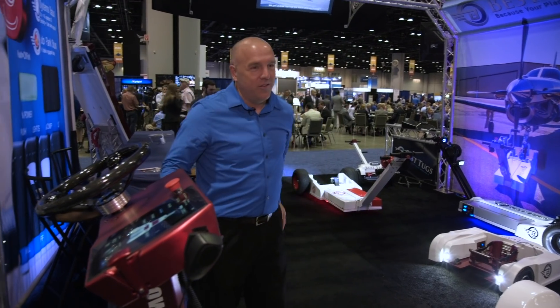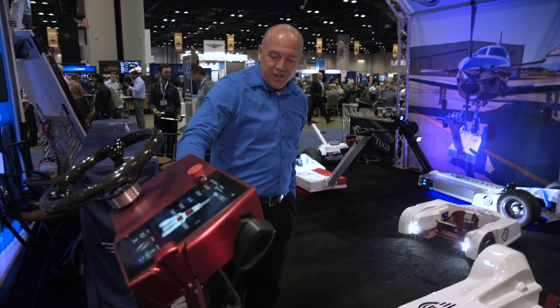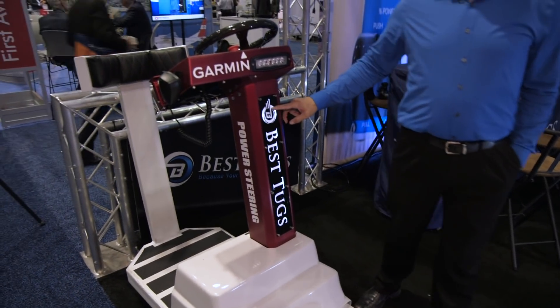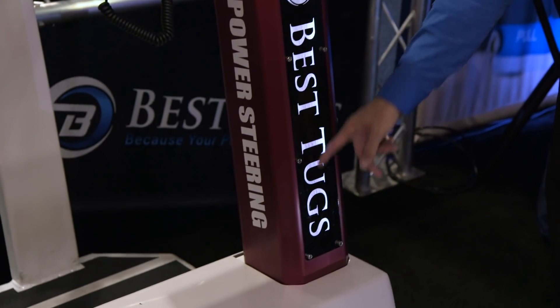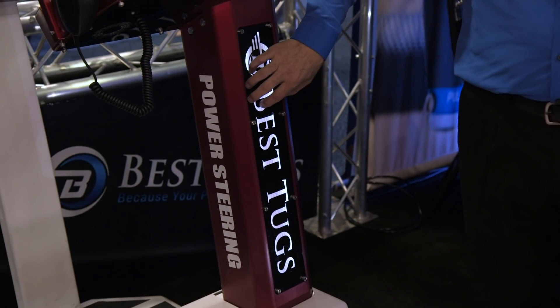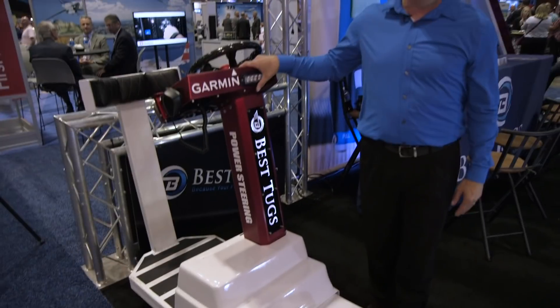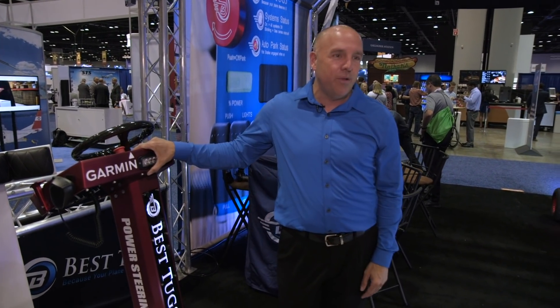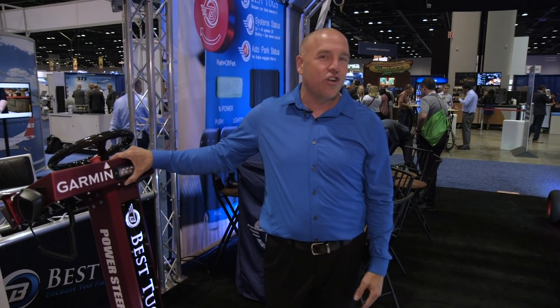We think it's a beautiful tug. We even do backlighting, and for our customers we put the tail number of their personal airplane or their company name — fun stuff like that — because I believe a tug should be pretty too. Are you going to make this kind of investment to move your airplane? Why not make it fun, have it look good, and make it personal?